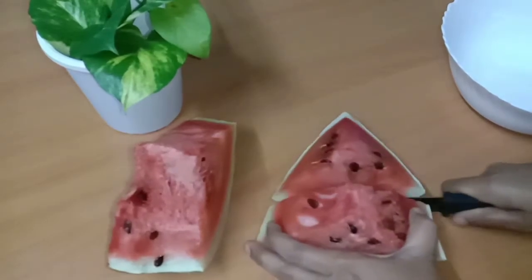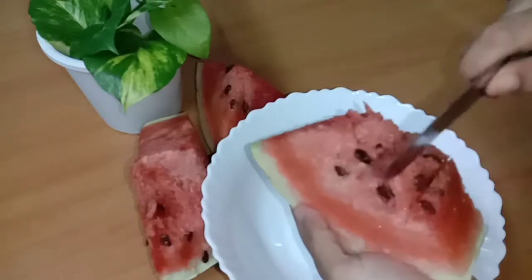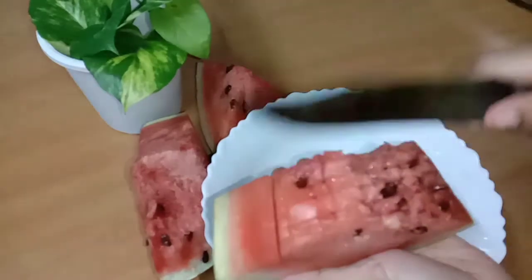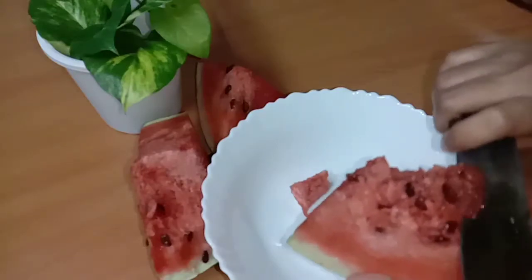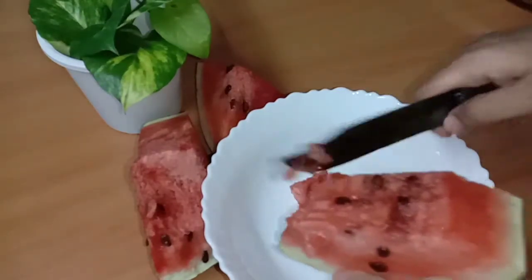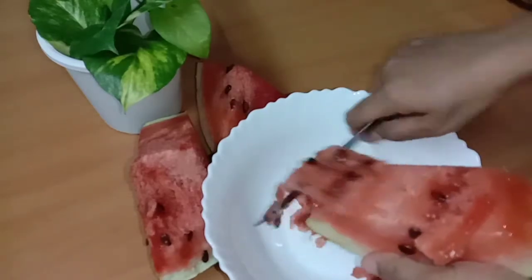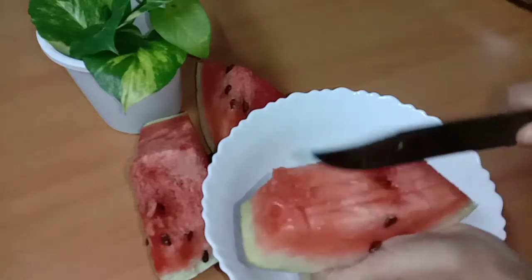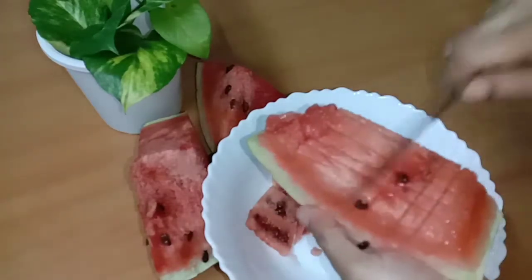After I cut the pieces, you cut it. We are going to add 1 tablespoon of pieces, then add the pieces. It is fine. We are going to add 1 tablespoon of caramel.